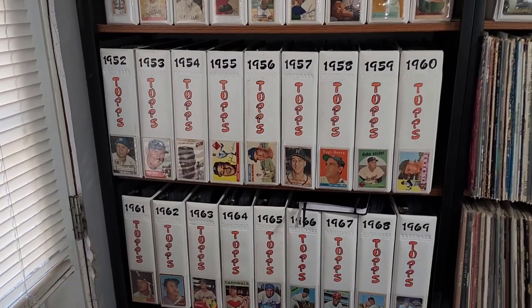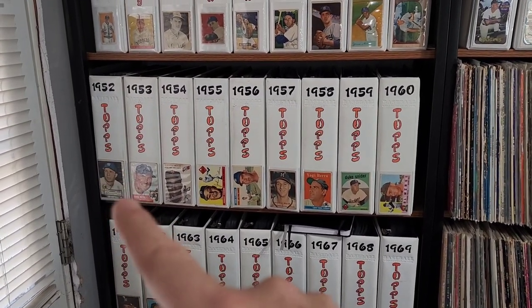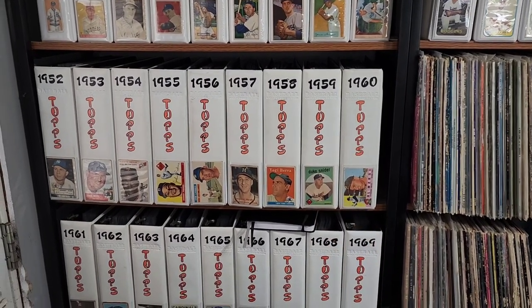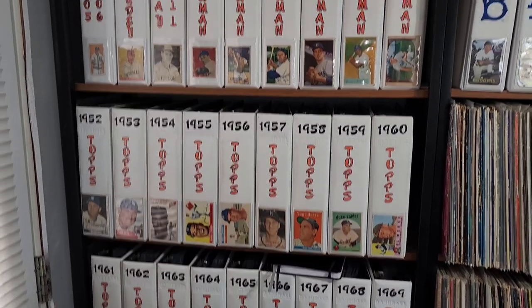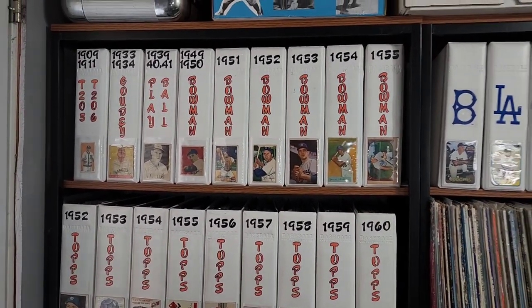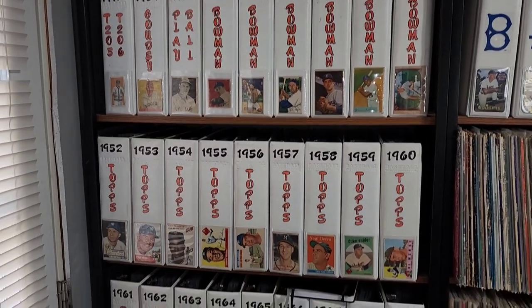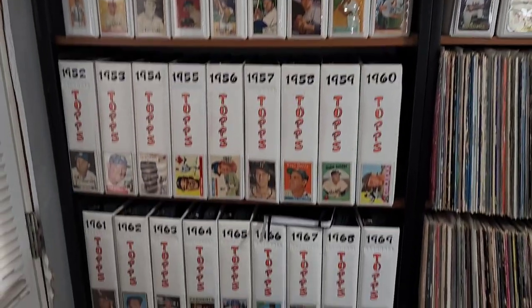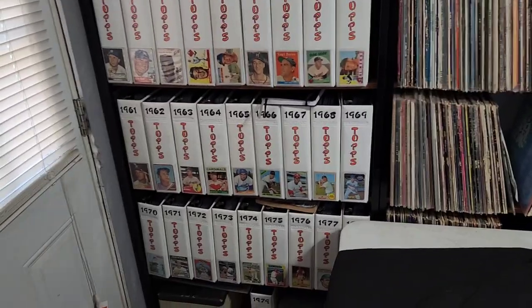Some of them are actually completed. For example, the 1952 Topps has the full run of the Dodgers, the '59 Topps has the full run of the Dodgers because I had completed those sets. The '54 Bowman — I believe that has the full run of the Dodgers, I'll have to double check that. I was able to pull out my binders from storage and just made some room.